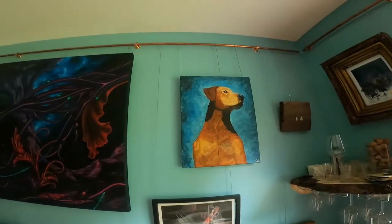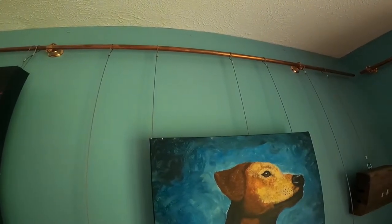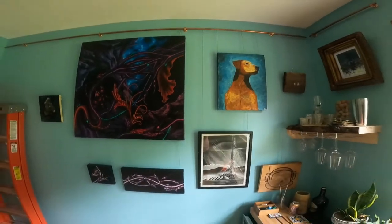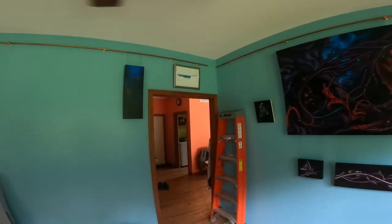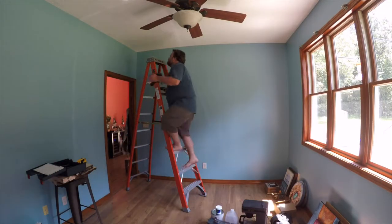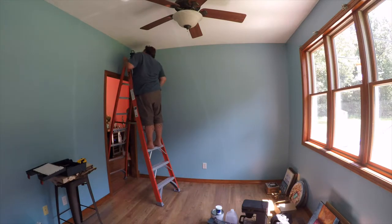Today we're going to be working on some copper picture rail. There's lots of different ways to do picture rail and lots of companies that sell it — some for museums with extruded aluminum and proprietary cable hooks, and modern design companies like Restoration Hardware. But usually for a 10-foot run, they want $300 or $400, and that's just ridiculous.